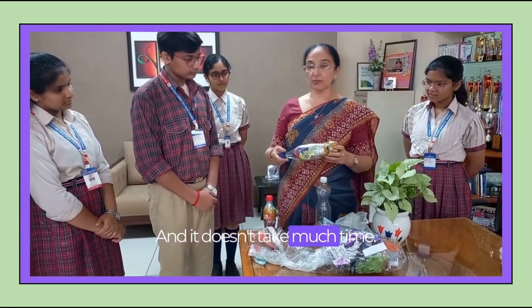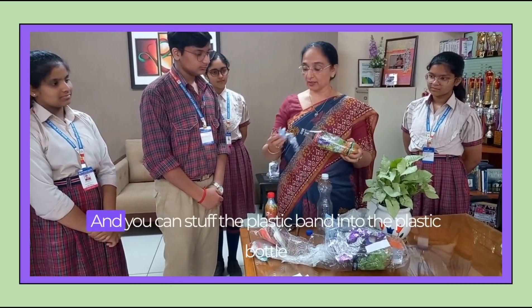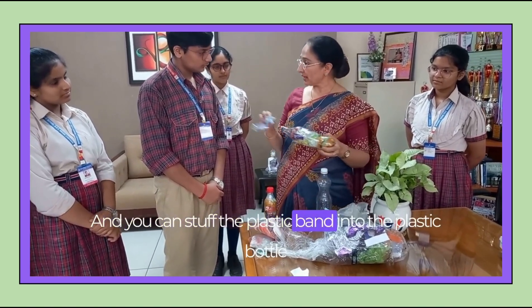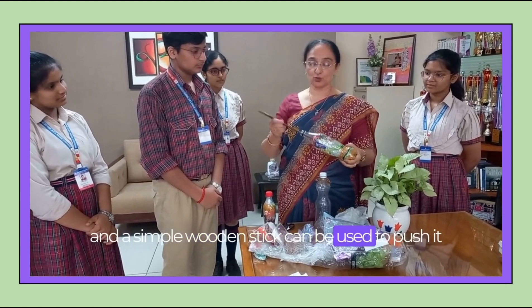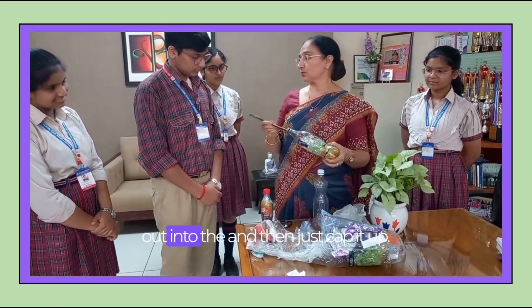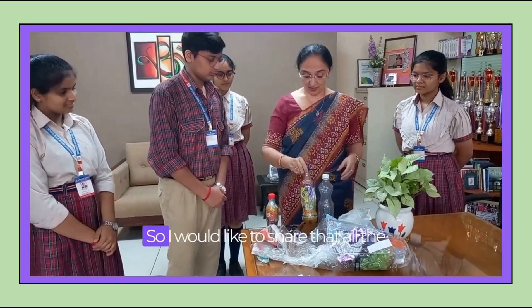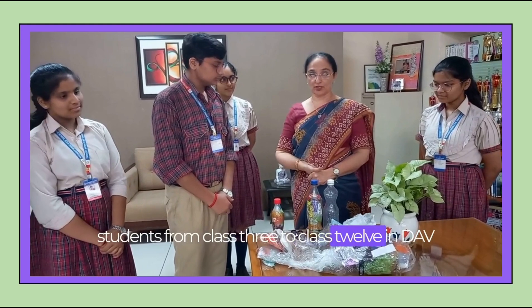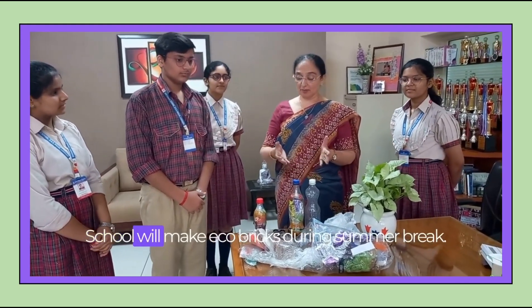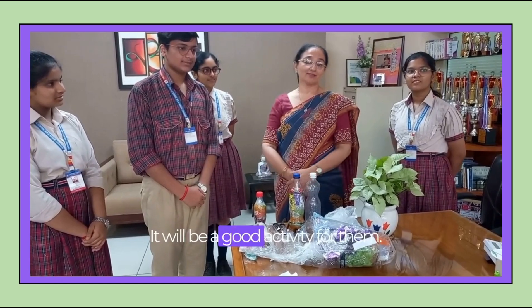It doesn't take much time. You just need a little patience and you can stuff the plastic into the plastic bottle. A simple wooden stick can be used to push it hard into the bottle, and then just cap it up. I would like to share that all the students from class 3 to class 12 in DAV school will make ecobricks during summer break.